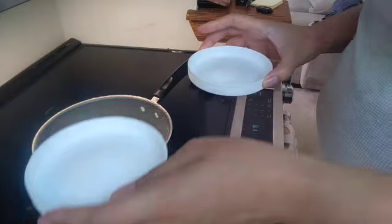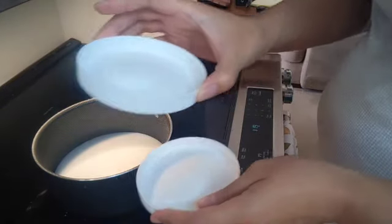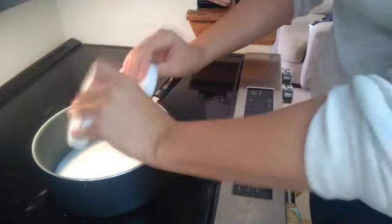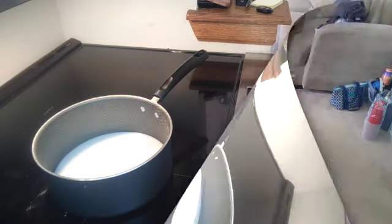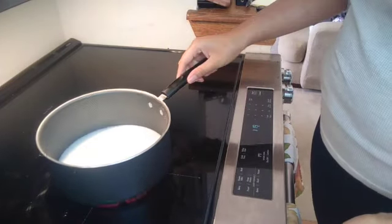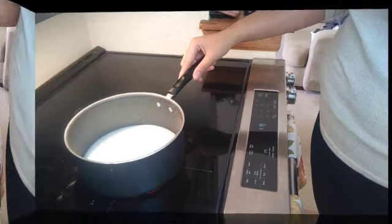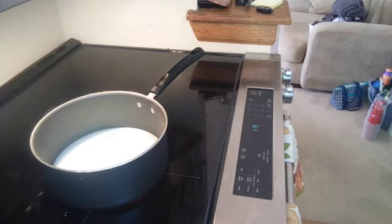We have the sugar, which is two teaspoons, and the salt, which is a quarter teaspoon. We're just going to dump it in. Putting the heat up to about high — we want to make sure that it gets to a rolling boil.